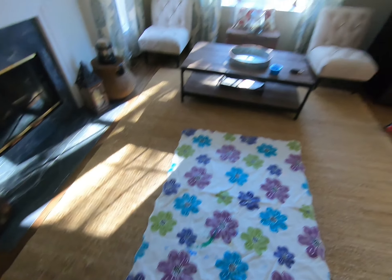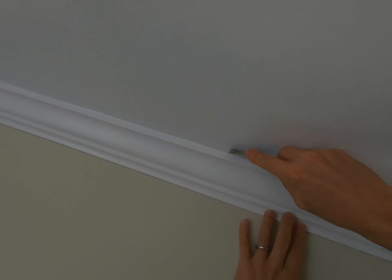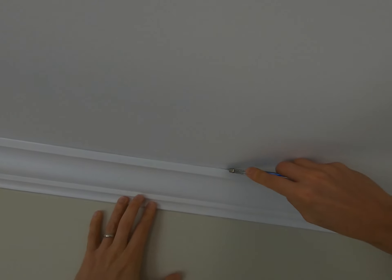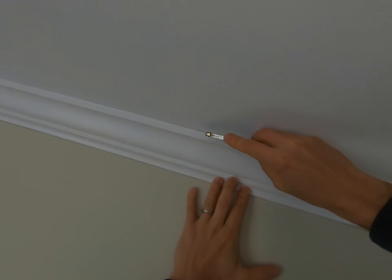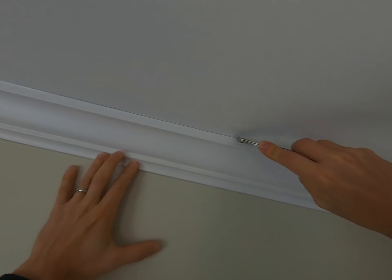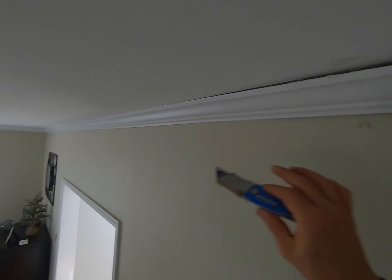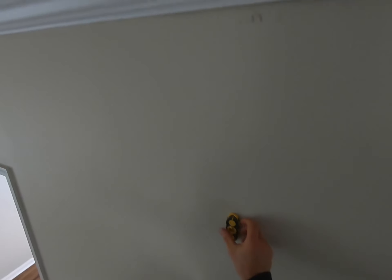Measure across and then measure lengthwise to find center. Next, cut the caulking from the crown. Whenever you're removing trim it's a good idea to do that so you're not pulling on the drywall. Do that all across the piece of crown you're going to pull down. Once you remove the caulking, locate the studs as well as the ceiling joists.